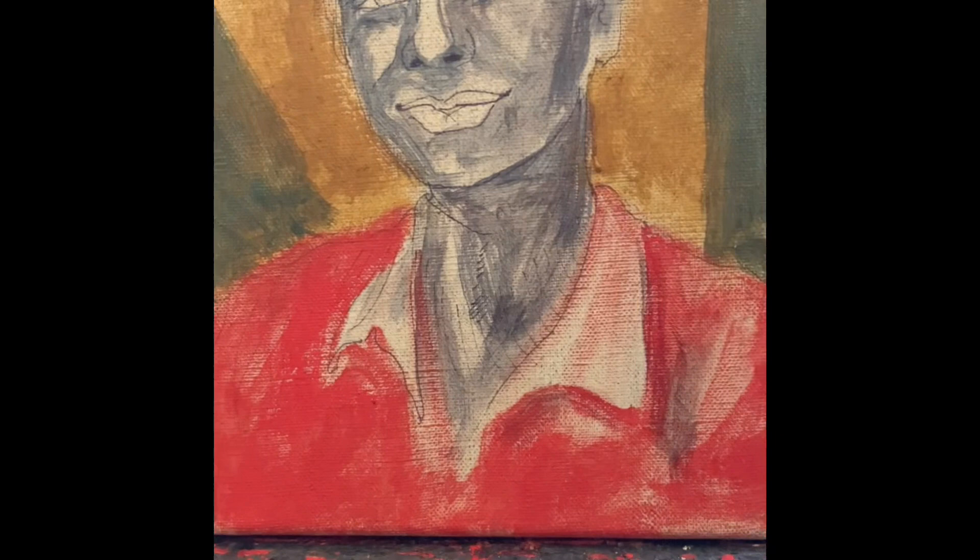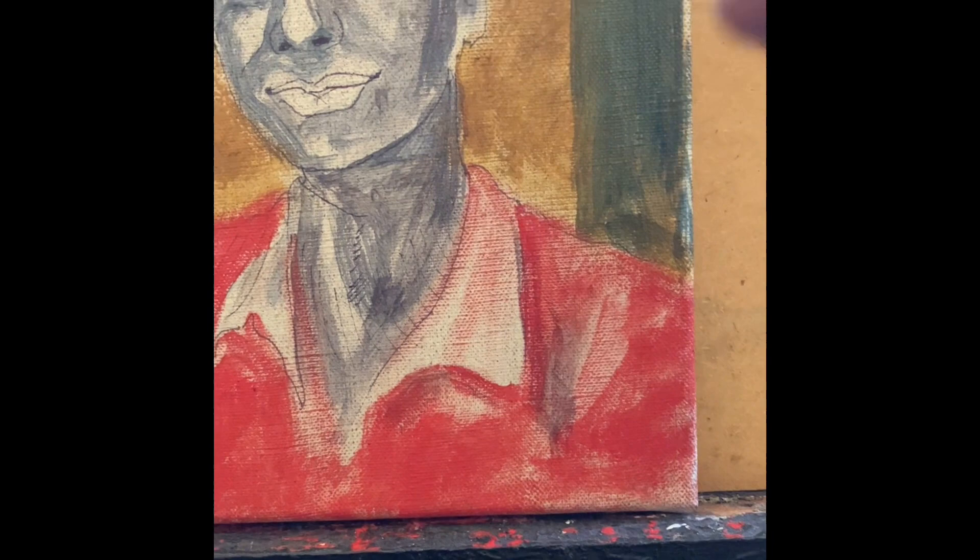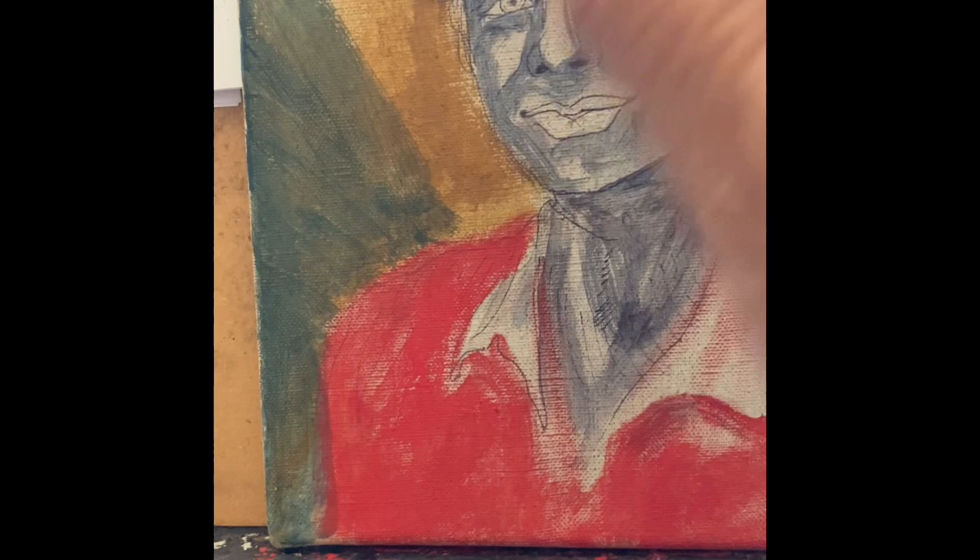The glazes, which is really rubbing, dry in five minutes or less. And any impasto, which is thick paint, will dry within the hour.